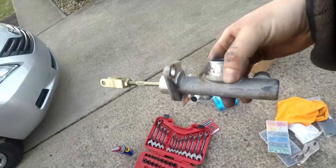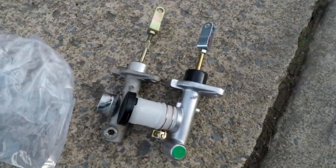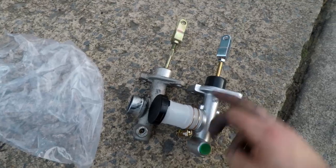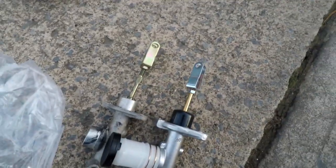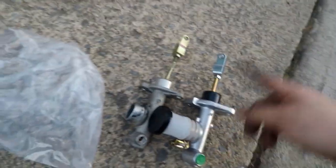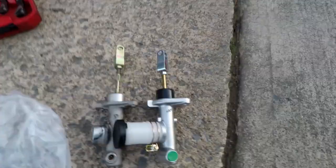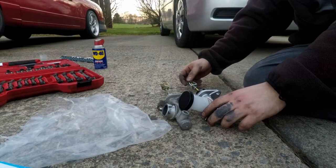Here is the Master Clutch. One thing you want to do whenever you get this is lay it out next to the old one. We're going to have to adjust this so it's the same length as the old one - that way you have the right amount of clutch play. Let's go ahead and make this about the equivalent length.